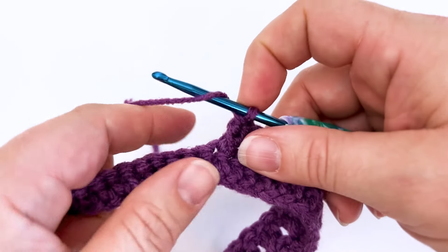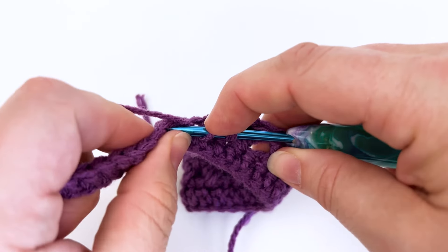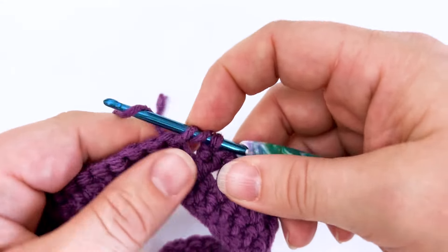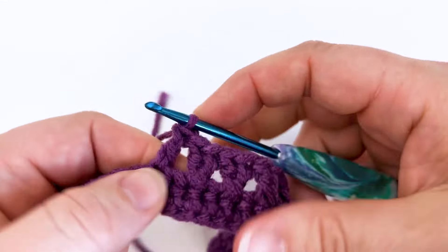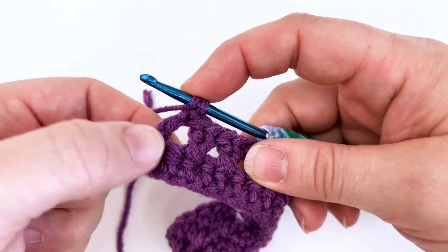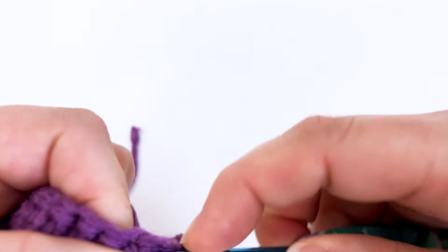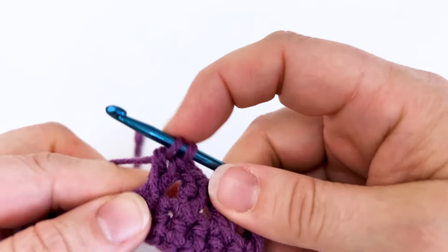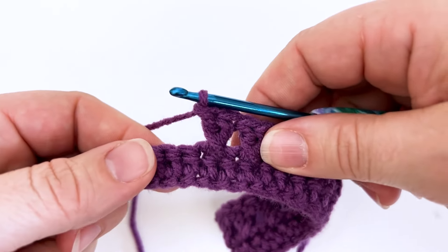So let's go ahead and work one more of those. Yarn over, skip the next stitch and work into the second stitch out. Insert your hook, yarn over and pull up a loop. Yarn over, pull through both loops in the front. Yarn over again and pull through the second two loops. Here's our first double crochet. We're going to yarn over, working into that skipped stitch. Insert the hook, yarn over, pull up a loop, yarn over and pull through those first two loops. Yarn over and pull through the last two loops. And there you have it — you have created another crossed double crochet.